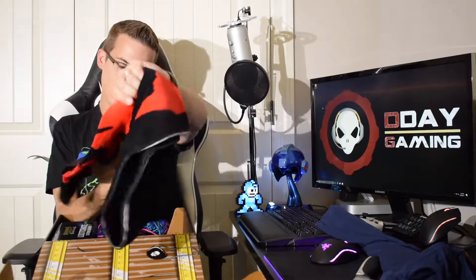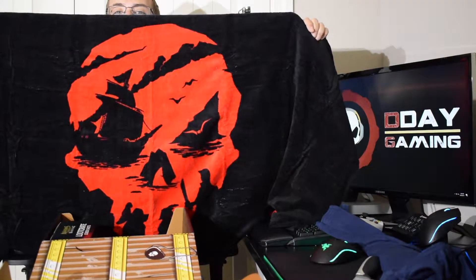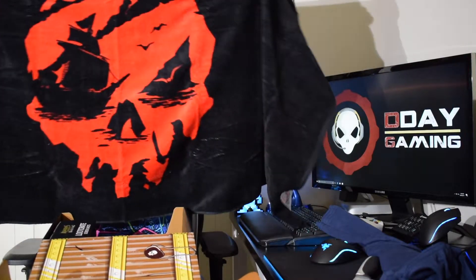What in the world is this? Sorry about the cellophane noise that always seems to show up when this kind of stuff arrives. It feels like a beach towel. Let's see — Sea of Thieves! How cool is that? That is a Sea of Thieves beach towel. Very very soft, and yeah, I like that quite a bit. Very very anxious to check that game out when it finally arrives.